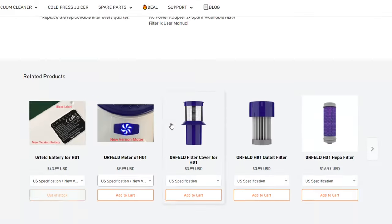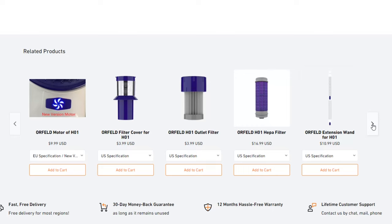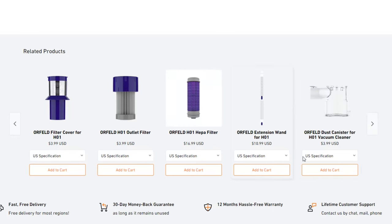I like the Orfeld brand because they sell all the parts and accessories for the vacuum cleaners separately, including motor, battery, dust cup, filter, and brushes. That's very good, because any vacuum cleaner after a year of active use needs to replace the filters or even important parts, such as the motor.